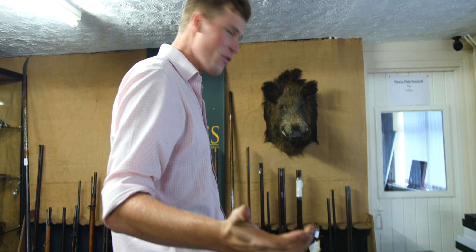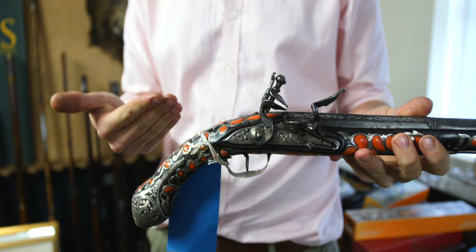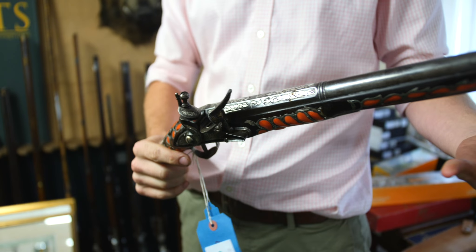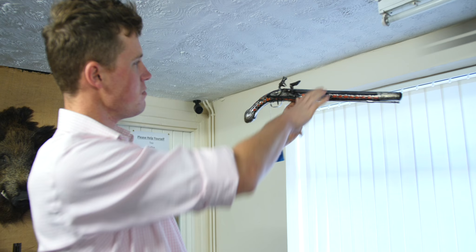Now for something a little bit different — we're in the antiques room. First of which must be this: an Ottoman dress pistol — white metal, potentially silver, with coral. What an epic looking thing. You've just got to admire the craftsmanship, the culture, and just the fact that it is something a little bit different. Apparently worth about a grand, which I think is fair for what I would class very much as art — but it's a gun, so it's acceptable to hang on the wall. I think that's absolutely beautiful.